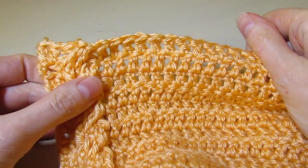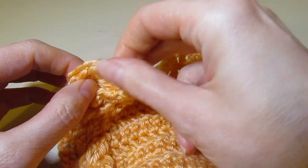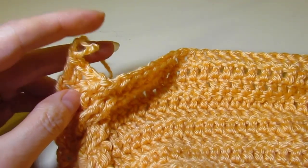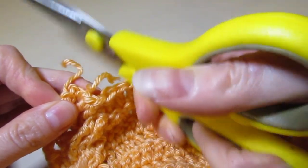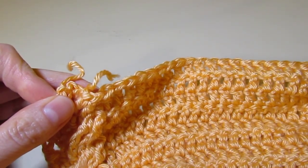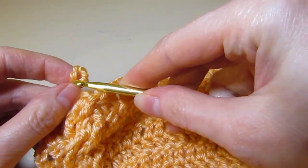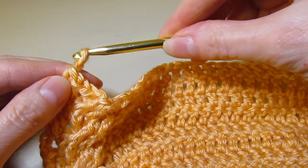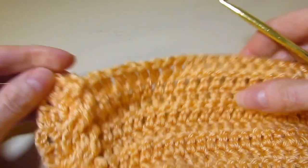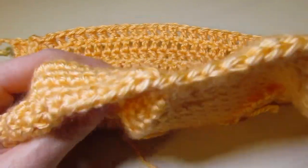I have finished up row 23. At the end of row 23, you are going to cut your yarn. We are done the bulk of the sweater, but we still need to work on the hood, the sleeves, and the edging — so we're about 75% done. Cut that yarn and now we're going to work on the hood.